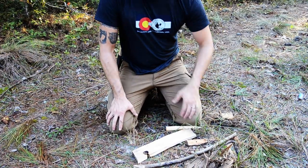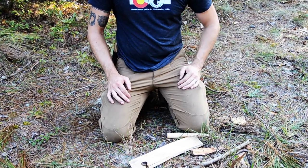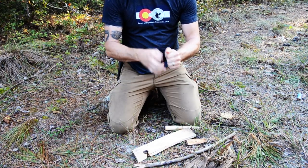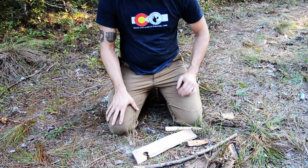I can also use something as simple as a root — like a spruce root especially, which I don't have any around here to show you. There are some vines that work really well. You just got to test them, see if you can put a knot in them without them breaking, see how pliable they are. That's another option.